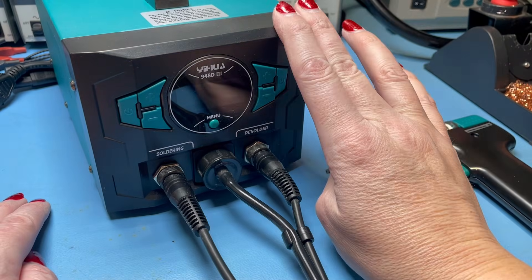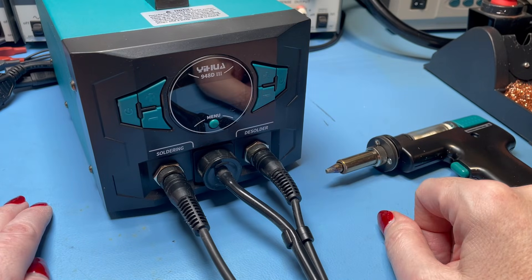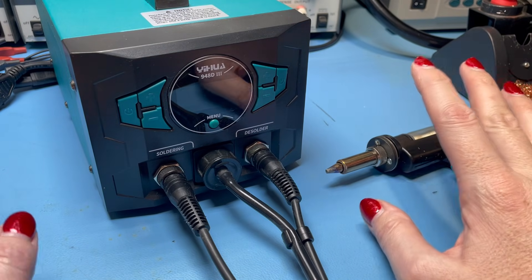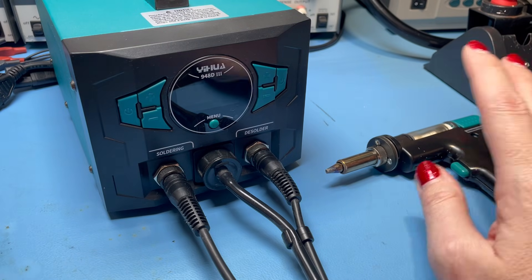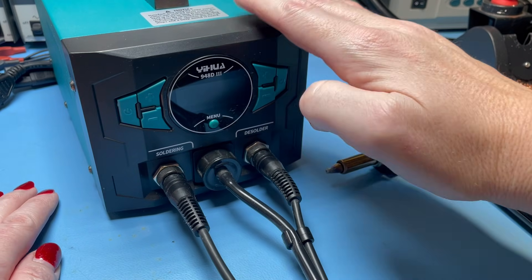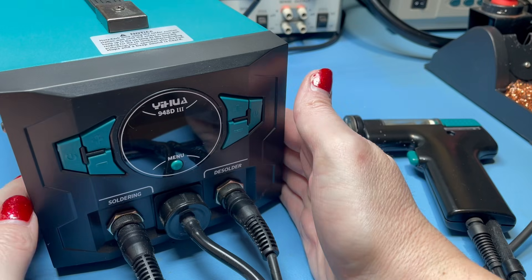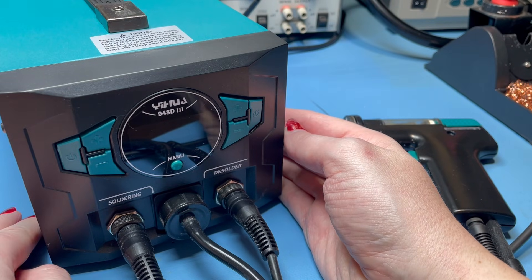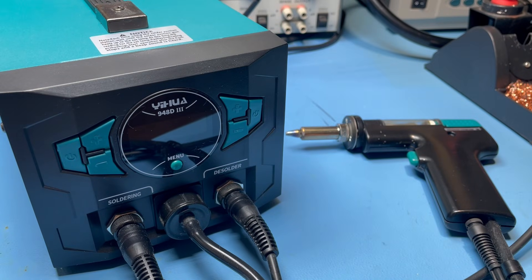One concern people had over this unit, bearing in mind its price, was its longevity. Having run this for a year — and I wouldn't say I use it daily but I definitely use it every week, sometimes several times a week depending on what projects I'm doing — I have experienced no problems whatsoever with the base unit. There probably are other newer ones on the market but at the time when I bought this last year this seemed like the sweet spot for price to performance. It's not a mega amount of money and seemed to promise a lot.